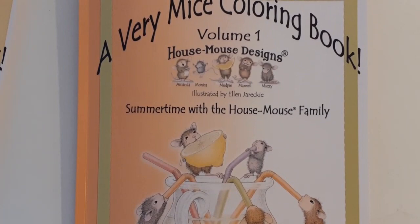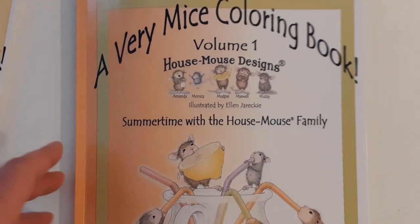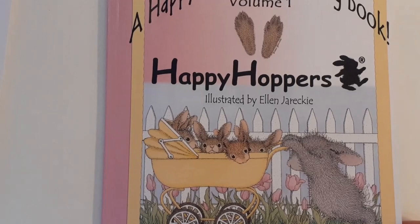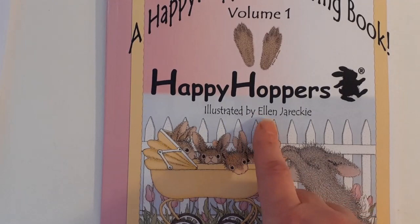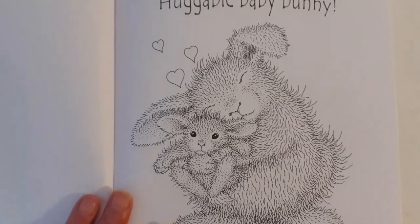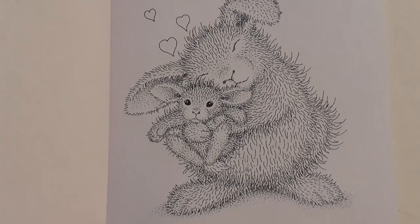I will put the links to these in the description box below. So that's volume one, 'A Very Mice Coloring Book' — they're all by the same artists. And then we've got volume one, 'Happy Hoppers,' and these ones, instead of mice, are all little rabbits. Illustrated again by Ellen Jackery. Same paper, printed on Amazon paper. We've got a little bunny and her teddy.